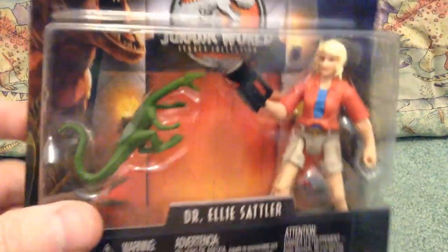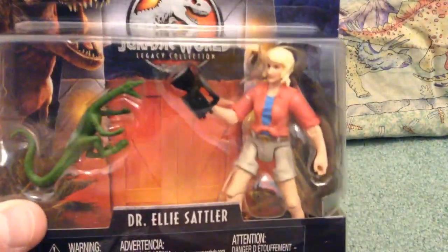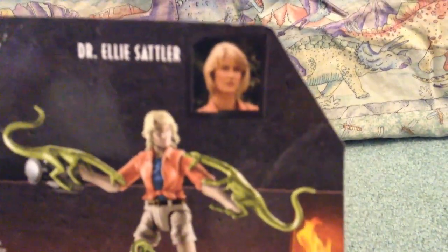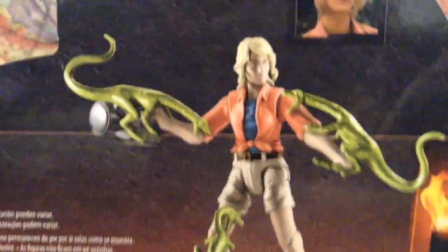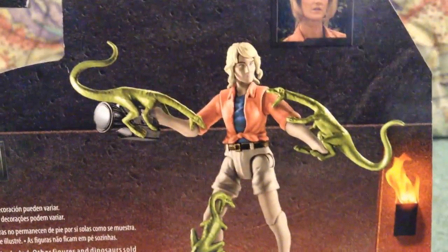Here's a look at the front of the box. It comes with a copy of Ellie Sattler and a flashlight, which is cool. Legacy Collection. The back of the box shows a little image of the actress right there, along with an image of the toy. If we look at the image of the actual toy and then the actual figure, there's quite a difference, I think. Do you see a difference between the actual toy and the image? Let me know.